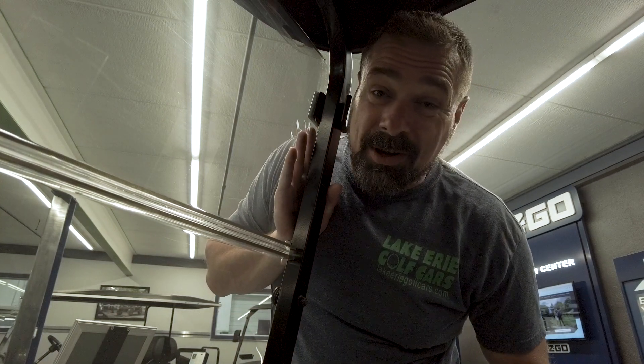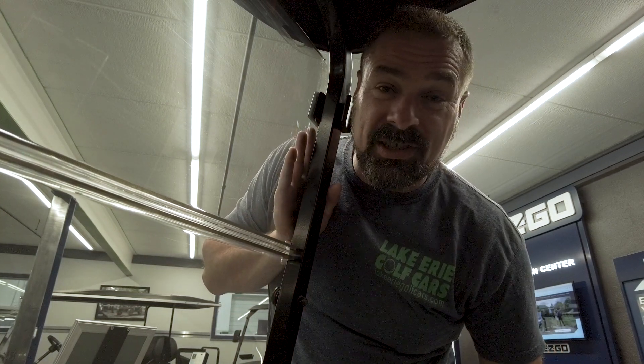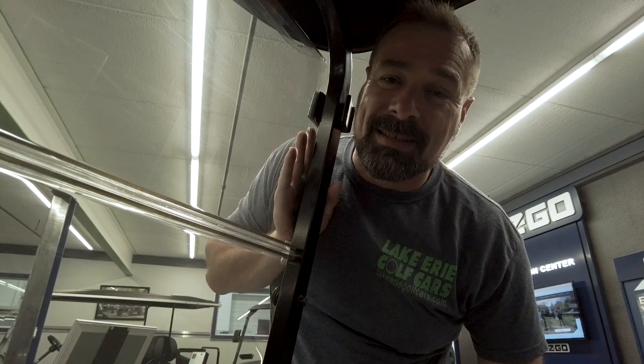Another option you may want to consider for your golf cart is a tinted windshield. It's going to help cut down on some of that extra sun glare and sunshine.